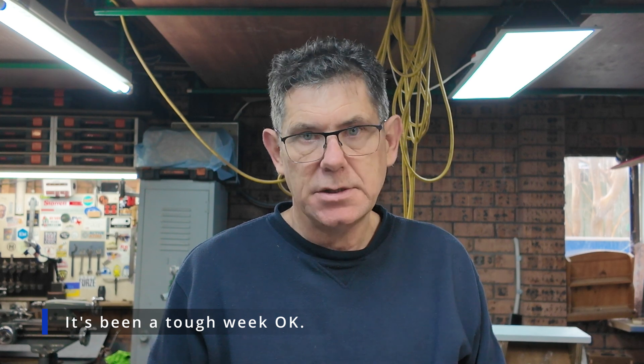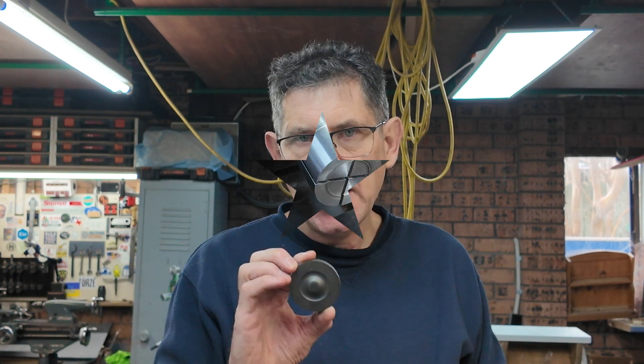Alright, welcome back to the workshop. This week's episode project is this - we're starting off with this cylinder end cap.